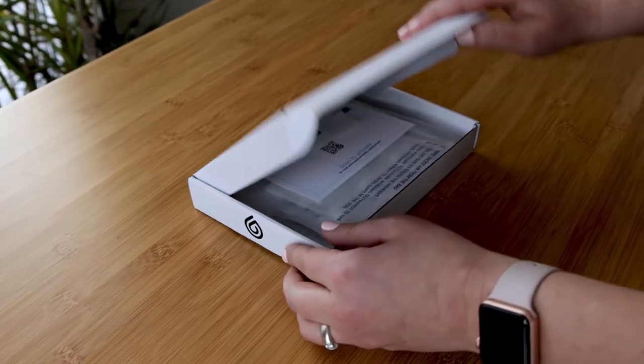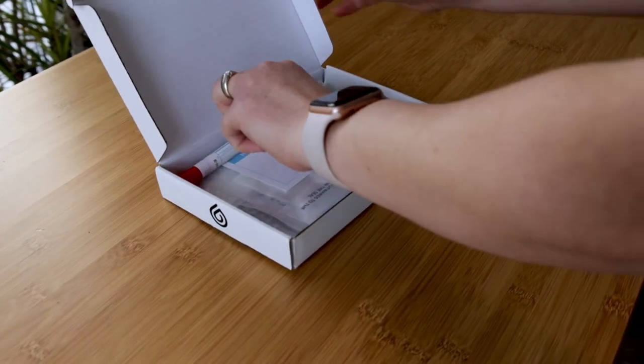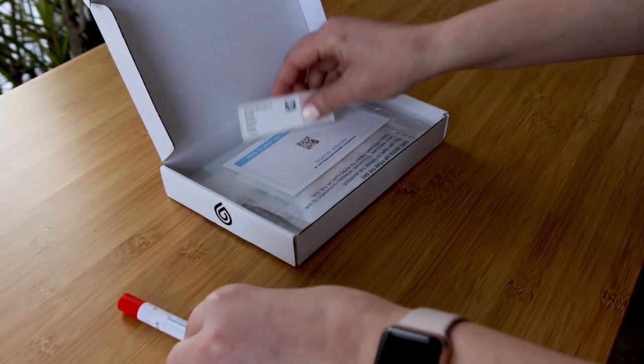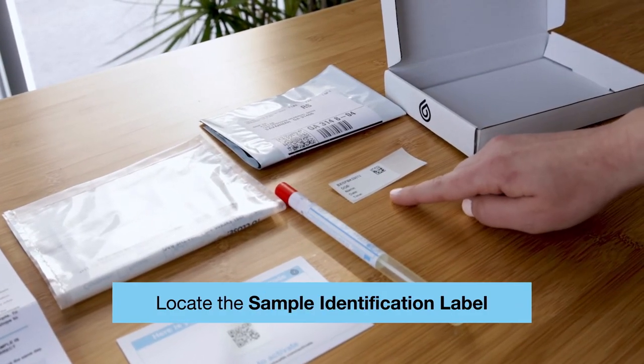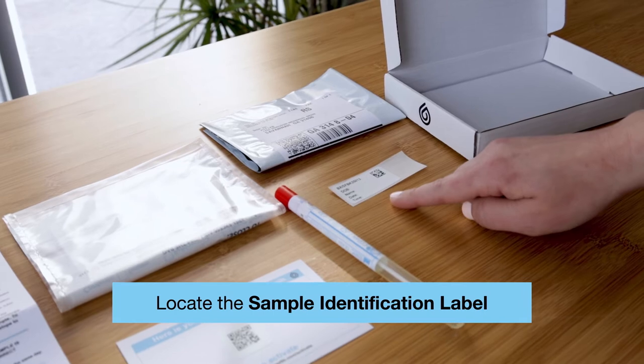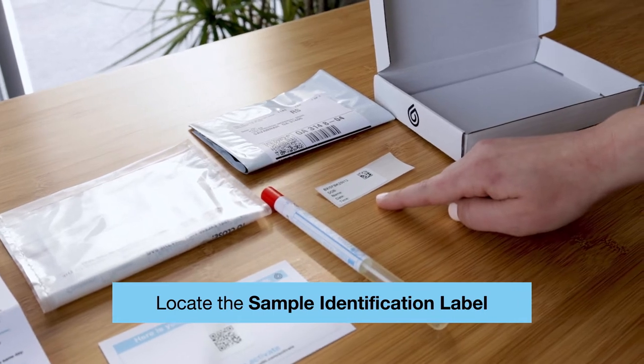If you're ready, then let's get started. First, open up the sample collection kit and lay out the contents on a clean surface. Please locate the sample identification label that is included in the materials. This contains your activation code.